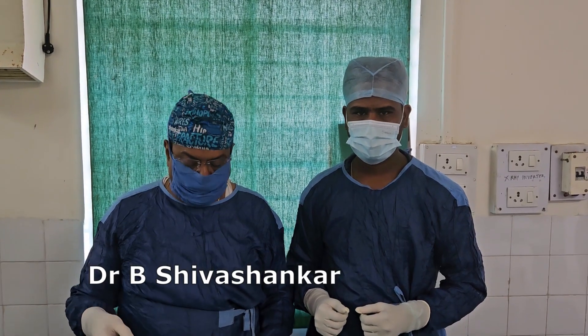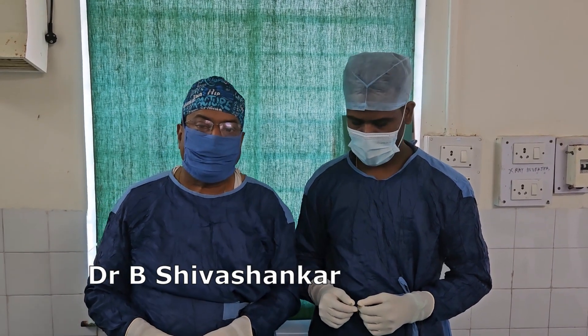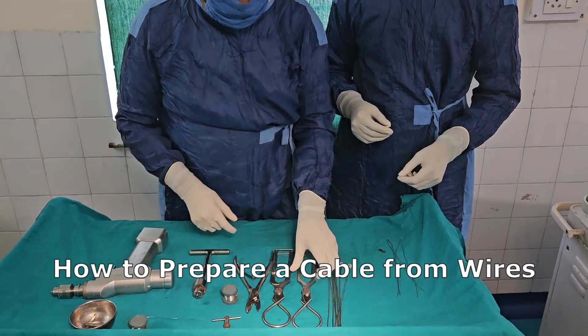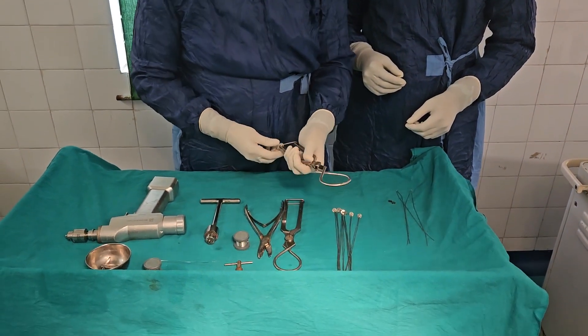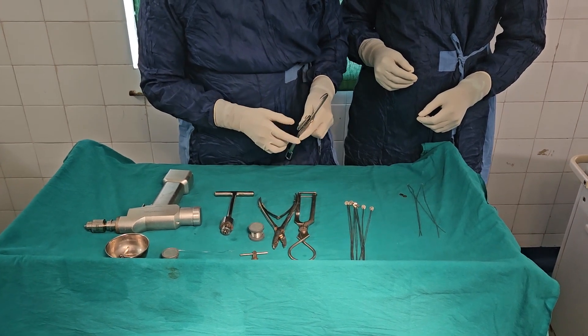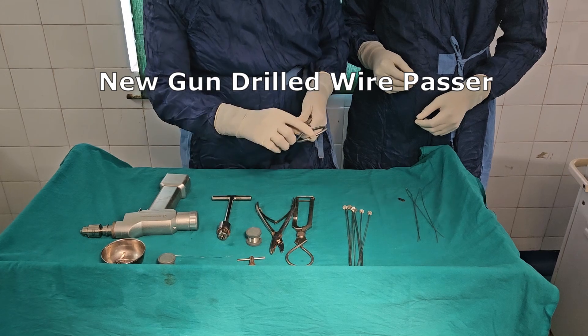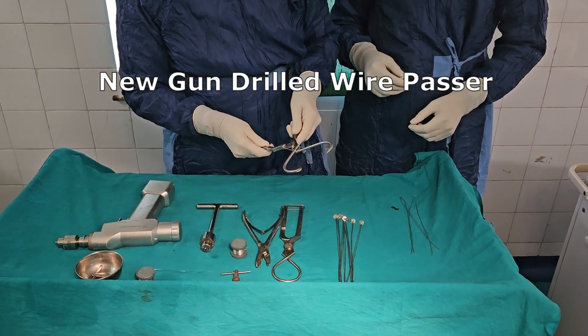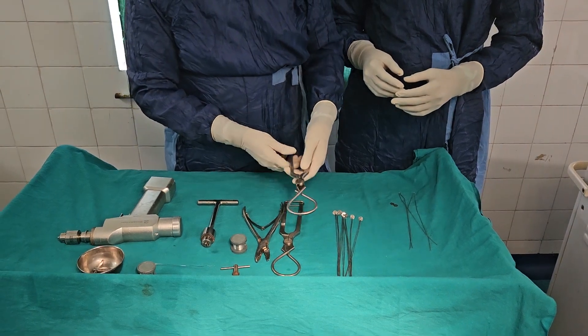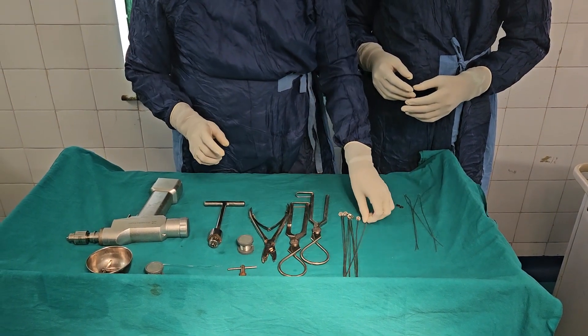Today I am demonstrating how to prepare a cable. This is a wire passer — a new wire passer which is gun drilled. Because of the gun drilling, the chances of mismatch are very, very less. And this is how I prepare the wire.